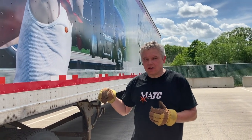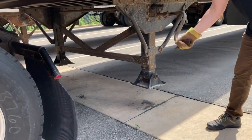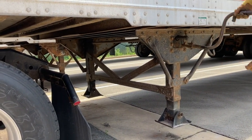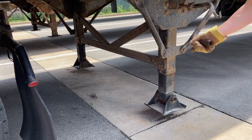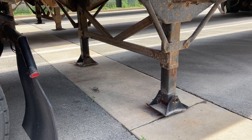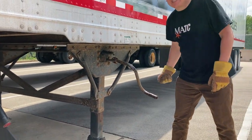To remember the steps, we teach the LAPD acronym: L is Landing Gear Down, and that's what I'm doing right now. When I'm lowering the landing gear, I'm looking at both sides — you have to make sure that both legs are coming down. Drivers tend to only look at the driver's side, but always lower both.